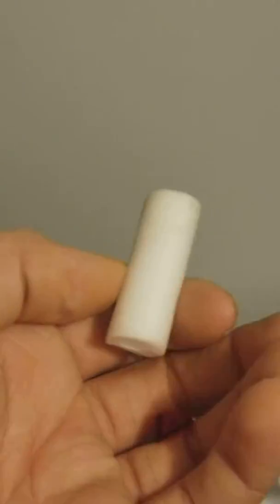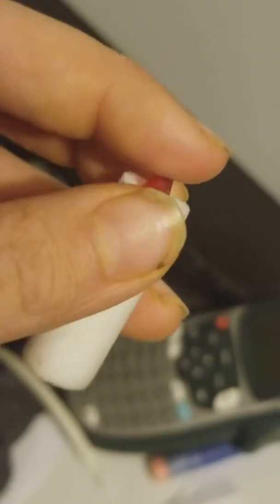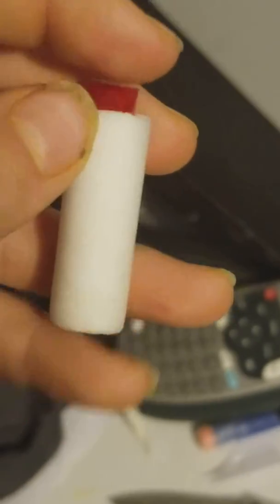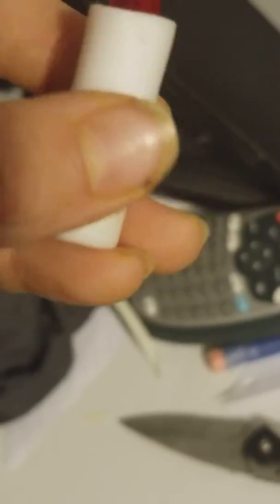First, for the Lego part, you've got to just shove it in the tip. Super simple. Then you've got to tape it off. I recommend two pieces of tape — one over the front and back, and then one over the side. It's got tape over the tip of it, so it's hopefully going to stay.